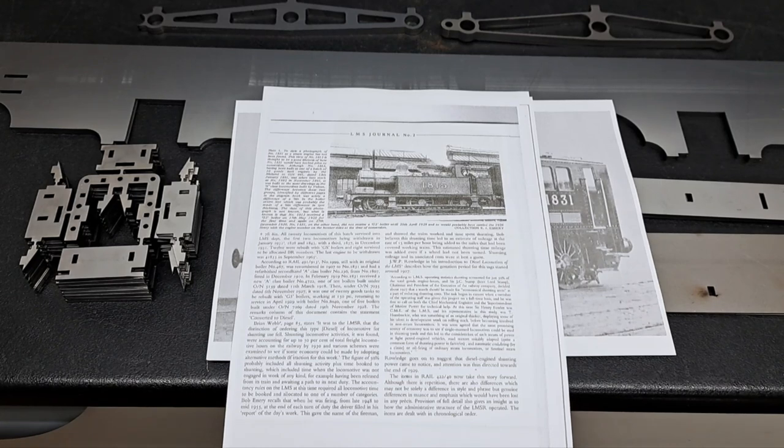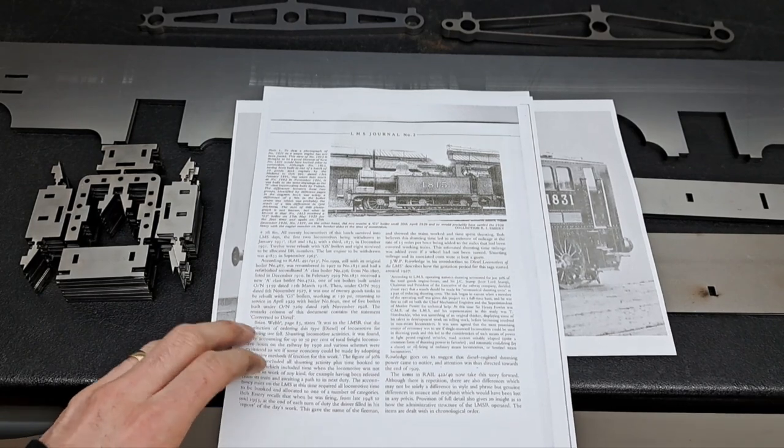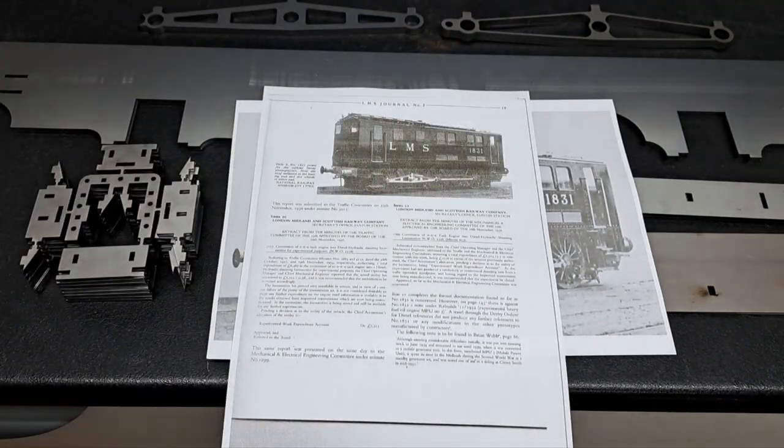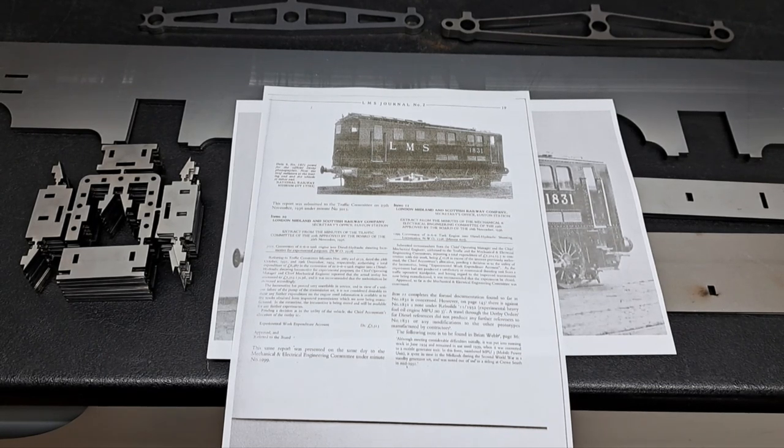In the late 1890s, some of the engine did get transferred over to the diesel — specifically its running number, its main frames and wheels were used. The power unit was a six-cylinder Davey Paxman diesel engine, and it was coupled to a hydraulic transmission of a very early design that drove via a crank to the leading and coupling wheels of the original steam engine.